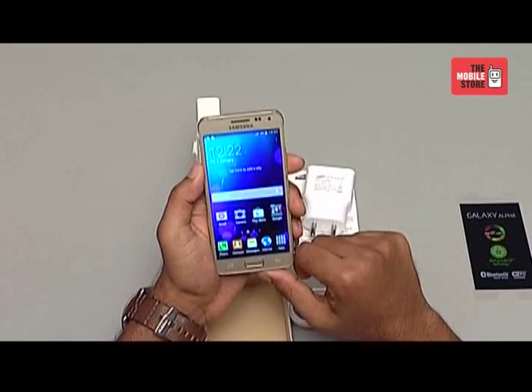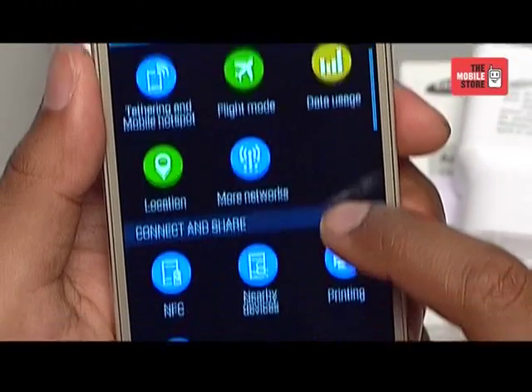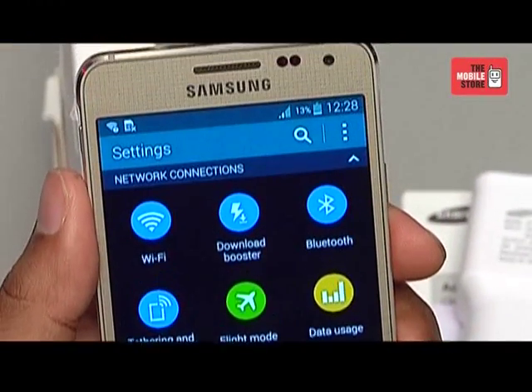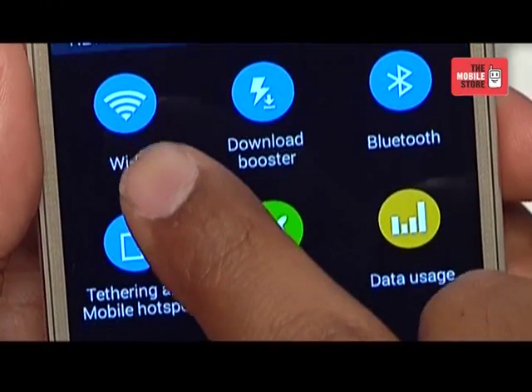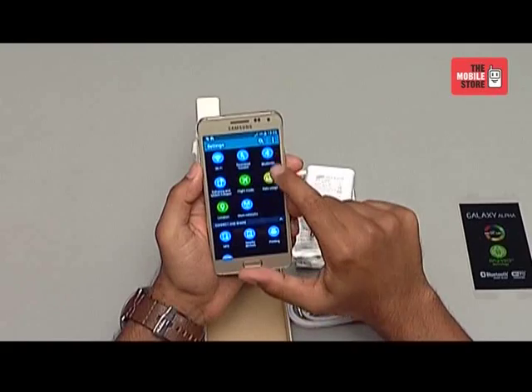Now let's move into the connectivity for this device. The Galaxy Alpha comes with LTE category 6 support, which means your device is future ready to enjoy 4G high speed data with download speeds of up to 300 Mbps. It also supports Wi-Fi 802.11, Wi-Fi direct, Wi-Fi hotspot, and Bluetooth 4.0.